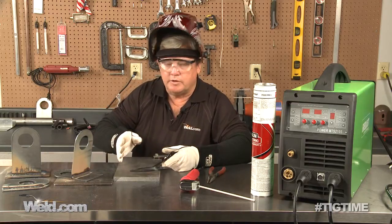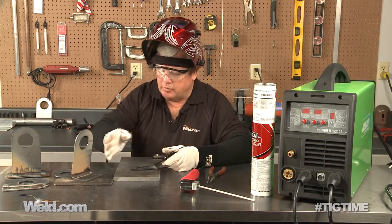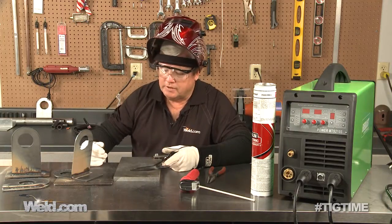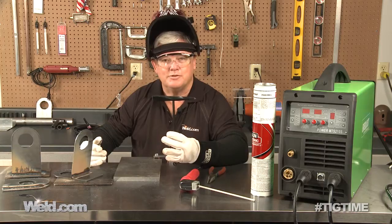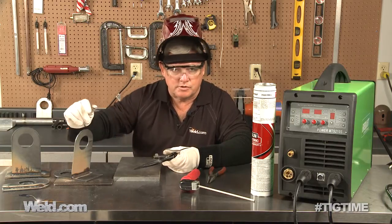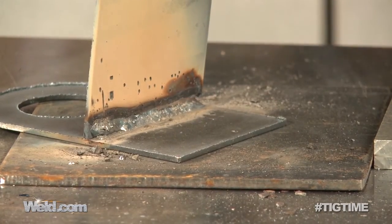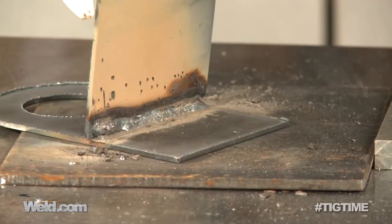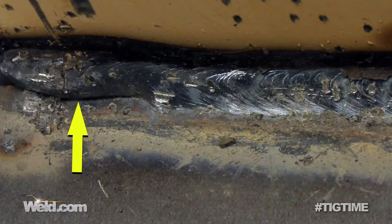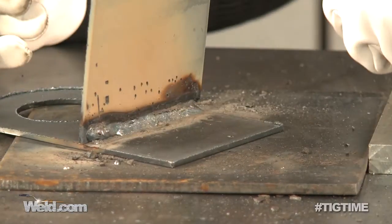I just did a little fillet weld here with the 7018 one-eighth inch diameter stick electrode and it welded up pretty nice. Again, I haven't done this for years and years. It leaves a coating on there and you have to chip it off. I let it cool down for three, four, maybe even five minutes, chipped it off, and my start off was pretty rough — I just didn't get the puddle established on both sides — but pretty quickly it flowed in nicely and left a pretty good bead.